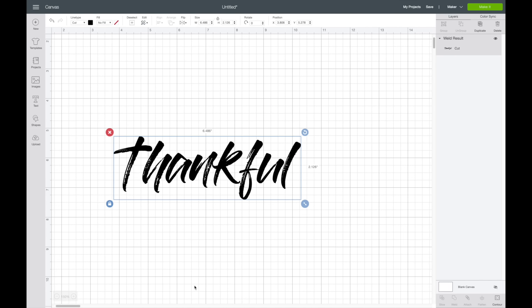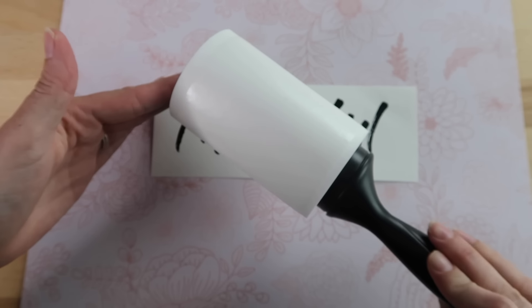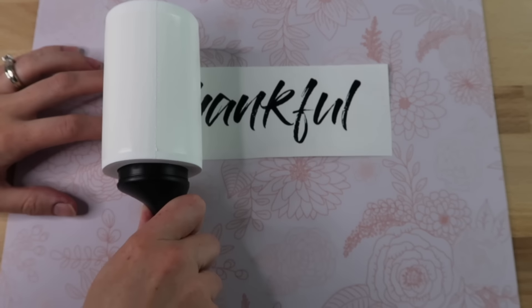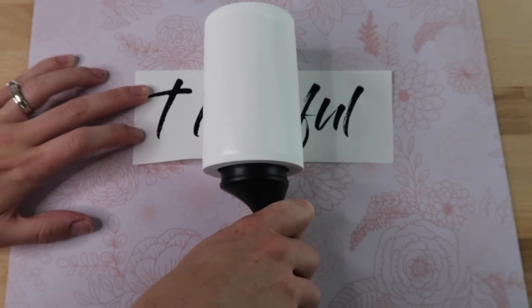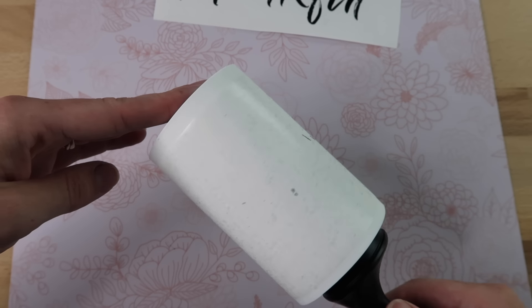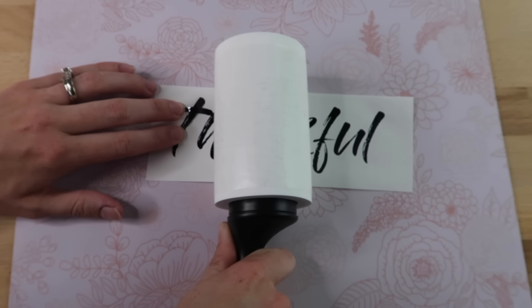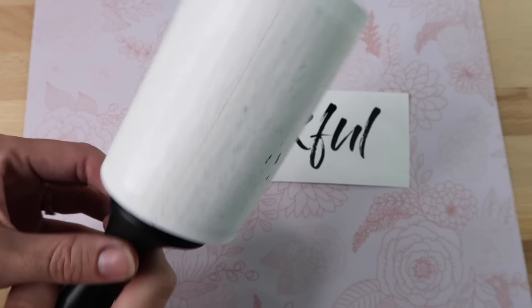For this hack I'll show a cool way to weed out brush-script fonts, which are really difficult to weed because of the tiny pieces. I've already weeded out the inside of the letters, but now I'll try using a lint roller to get the remaining pieces out. When I first tried it, the lint roller was too sticky and picked up a whole letter. I was able to get it back down and rubbed the lint roller against my shirt to make it less sticky. Tried it again and it did pick up some pieces — next time I might make it even less sticky, but it's a pretty cool hack for tricky brush-type fonts.